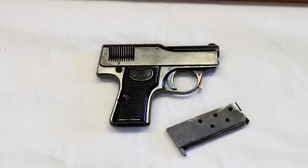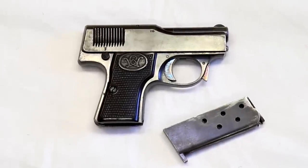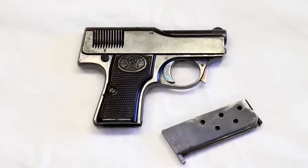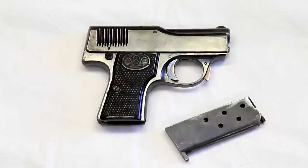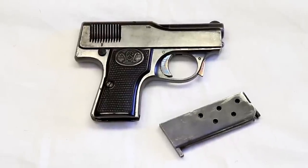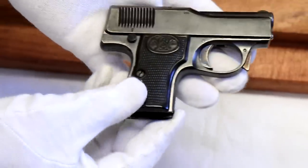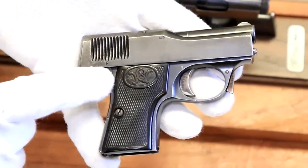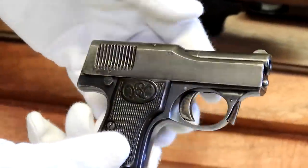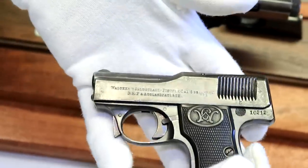Carl Walther started the factory and had a good idea to fill a niche. There were other people like DWM making Lugers and Mauser making the broom handles — this is in the early 1900s. He started off doing small caliber pistols; almost all of these are 25 caliber and some are 32. The first one, the Model 1, has Carl Walther's initials on the grip — that was the early logo. Notice the striations, because that's one way to tell the difference between models. This is a 25 caliber.